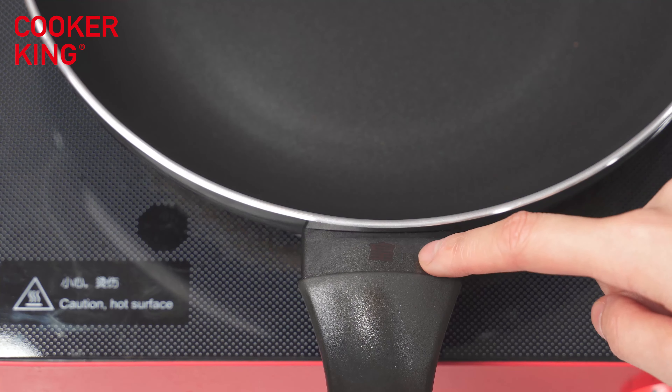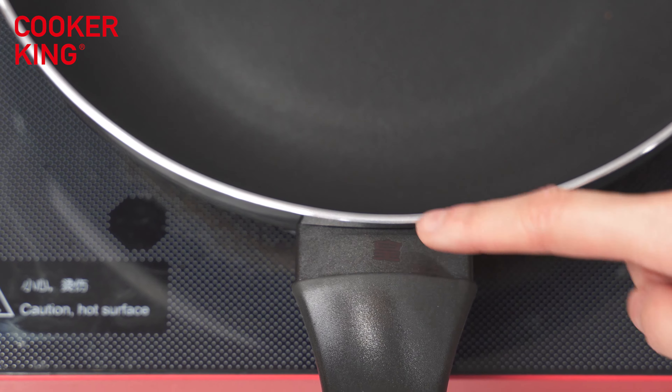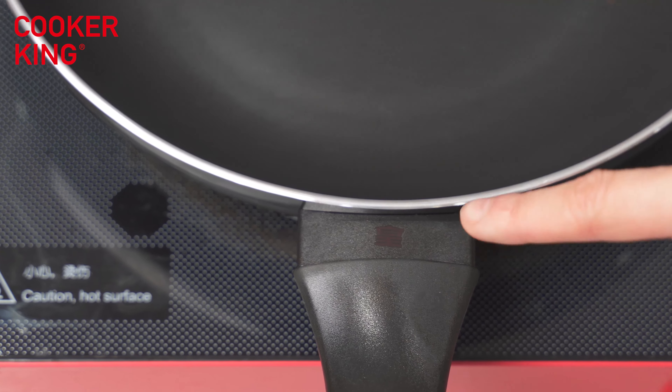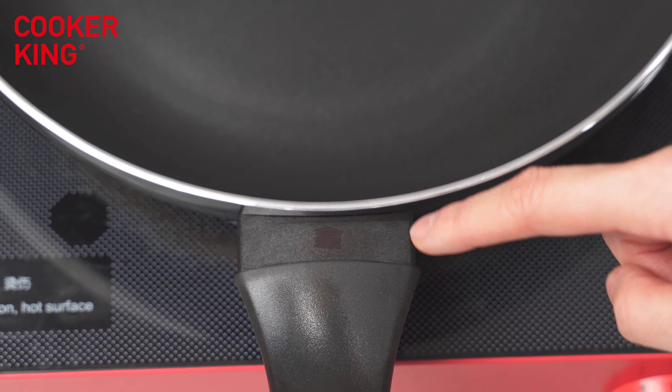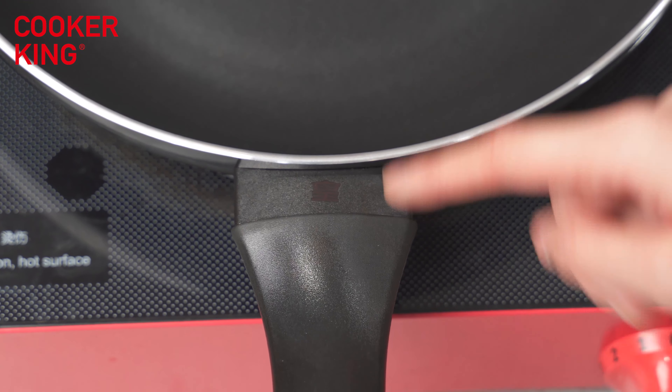This word can change color during your cooking. It is a sticker, and this sticker can change color during your cooking. So let's try it.